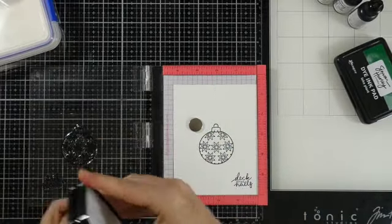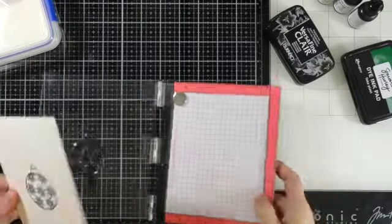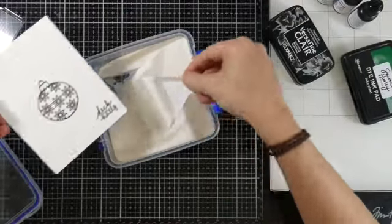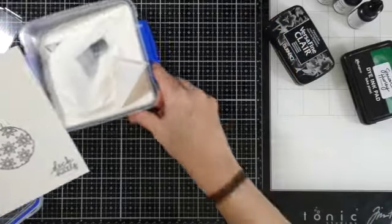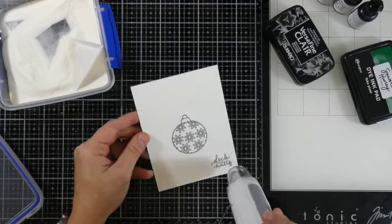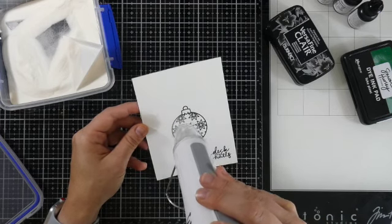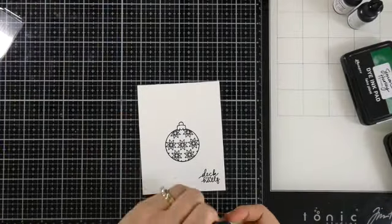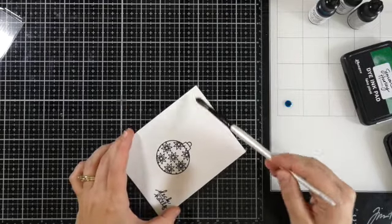I'm going to stamp this a couple of times because this is a fairly textured watercolor paper, and I also want to heat emboss this. You could get away with not heat embossing, but I find that it helps a little bit. So I'm going to cover that with some clear embossing powder — this is a clear embossing powder from Brutus Monroe called Icicle — and heat that until it's smooth and melted. I like to heat emboss when I'm going to watercolor simply because it helps keep the water kind of contained.